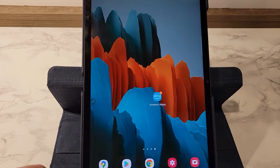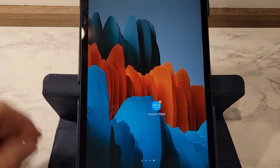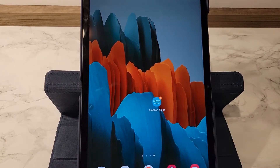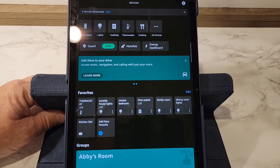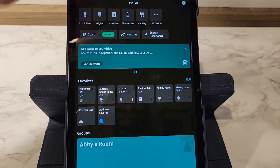I'm going to be using my Samsung S7 tablet. I keep getting a notification that pops down saying hey, there's a new device, but I'm going to click on the Amazon Alexa app. So down here, go to Devices. Up at the top it says four devices discovered. Click View.